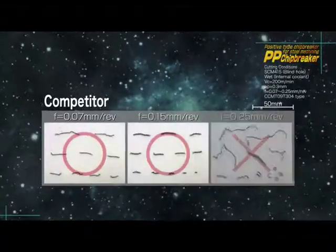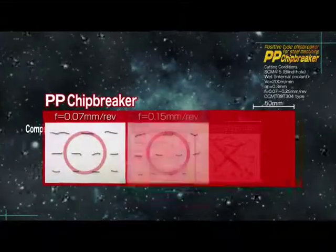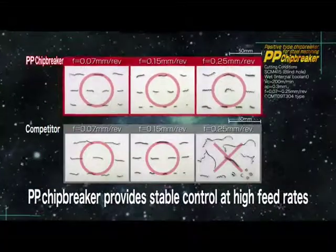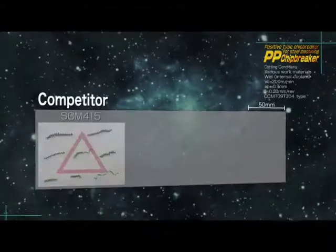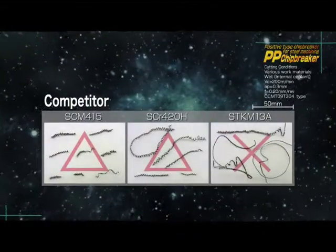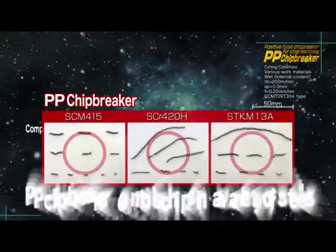The competitor's chip breaker generates irregular shaped chips, but the PP generates consistent chips even while increasing the feed rate. When machining soft steel, the competitor's chip breaker generates irregular chips, but the PP chip breaker maintains stable chip control.